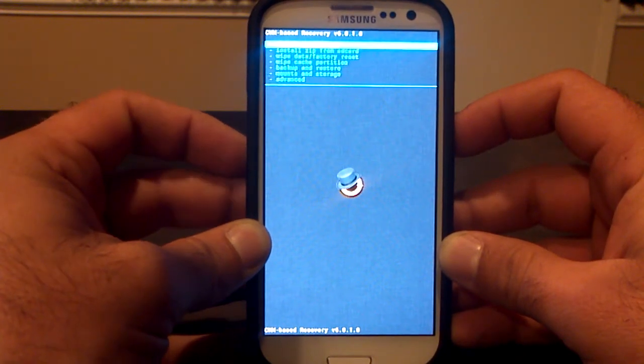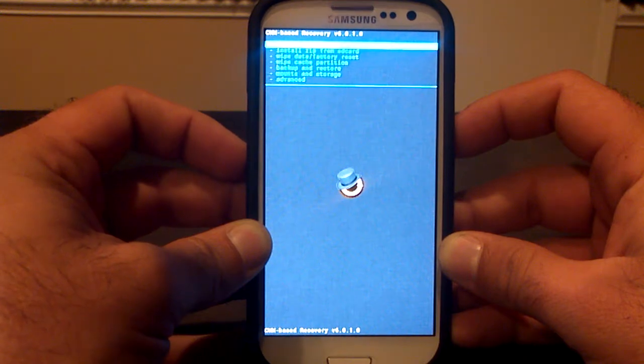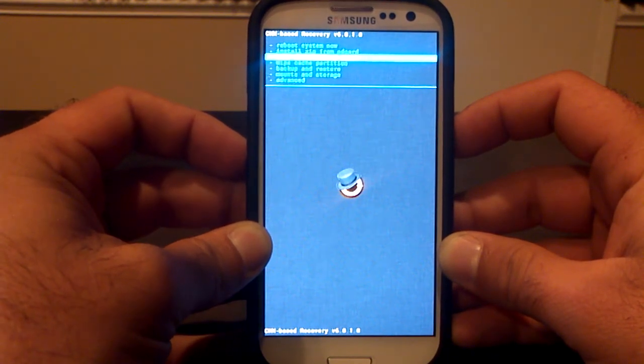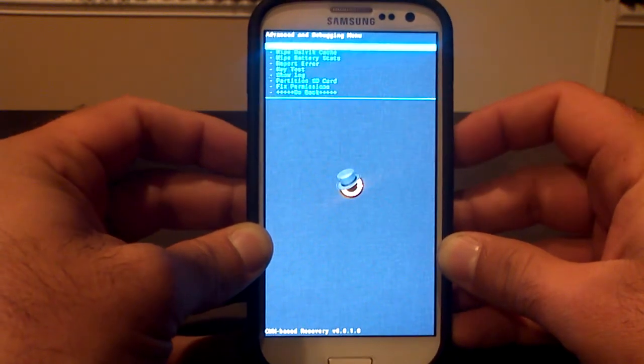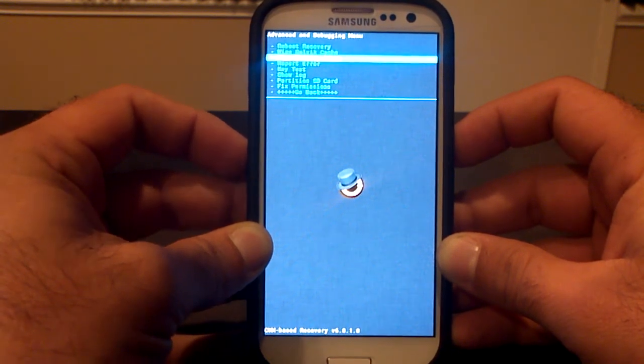For those who've already made a backup, let's start. To flash a ROM, you're going to first need to wipe out your phone using Wipe Data Factory Reset — the third option down — then Wipe Cache Partition. After that, go down to Advanced, the last option, and select Wipe Dalvik Cache (D-A-L-V-I-K), which is the second option there.